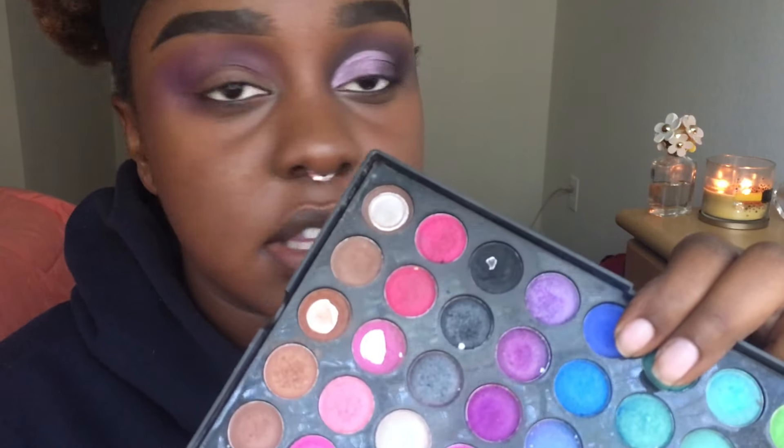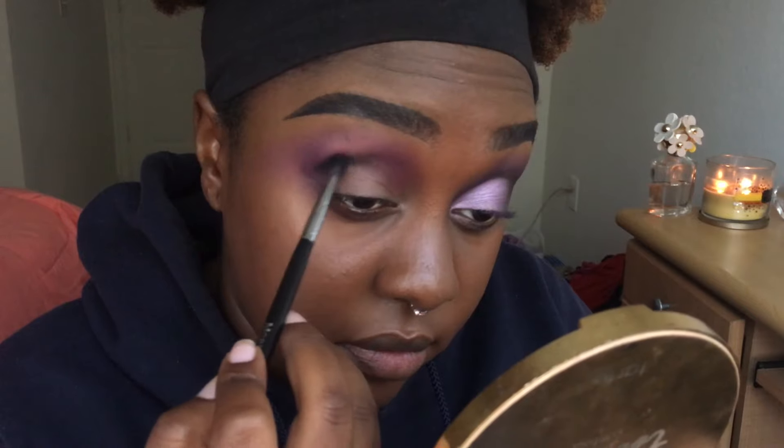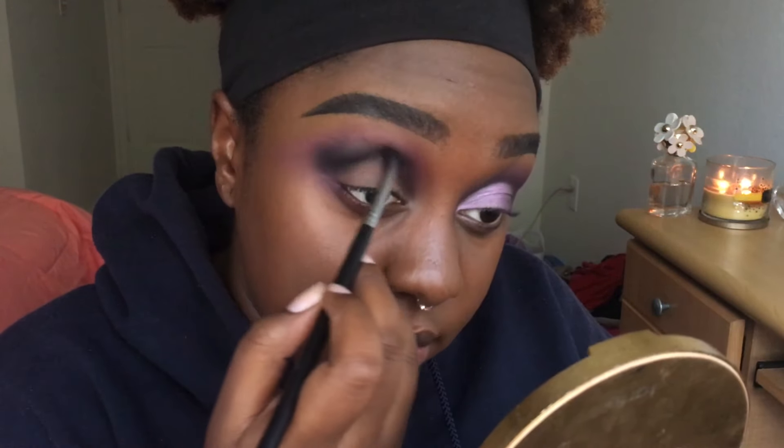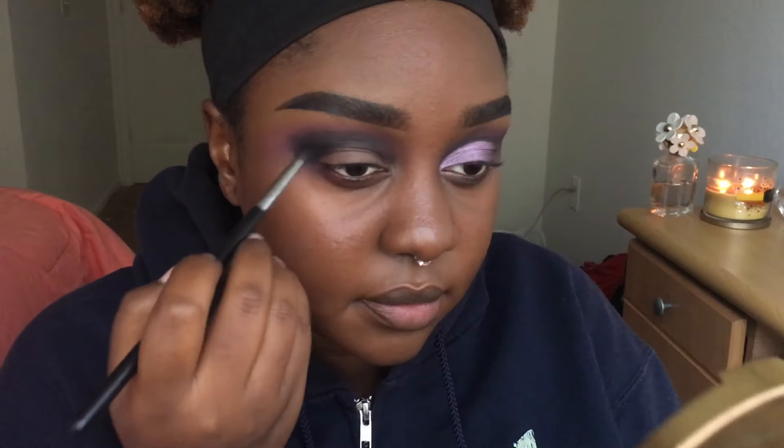Alright, next we're gonna go into the black eyeshadow. I'm taking this one from my BH Cosmetics 120 palette and placing that in the crease, blending it pretty high. Then going back with that purple shade and blending that black out.